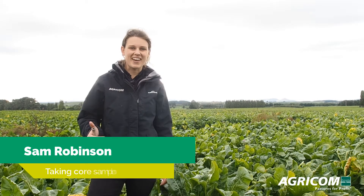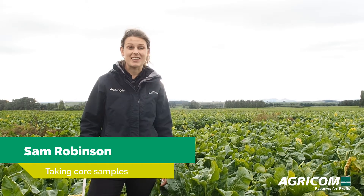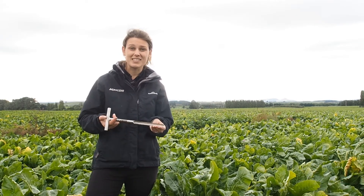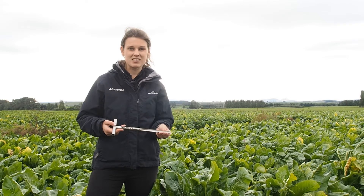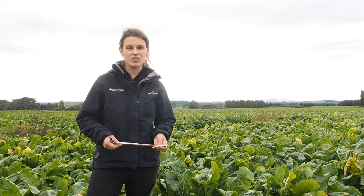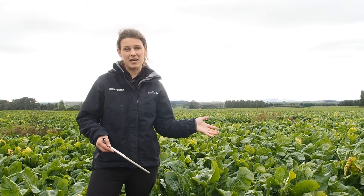Hi everyone. In today's video I'm going to take you through how to take fodder beet dry matter samples using this corer that AgriCom's developed. It's just a really quick, easy, very accurate way to take samples within your paddock.